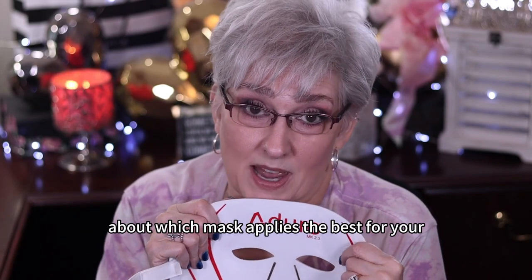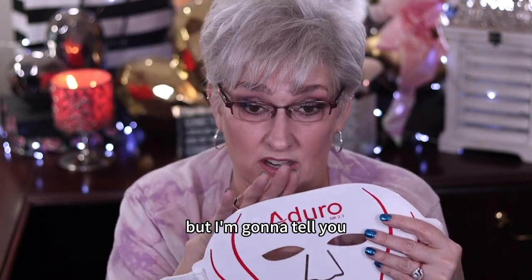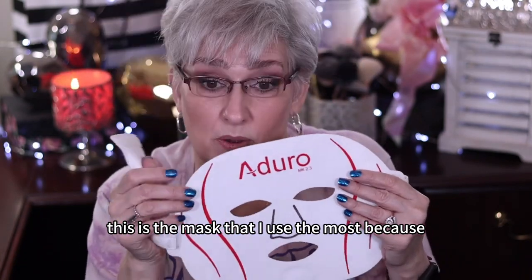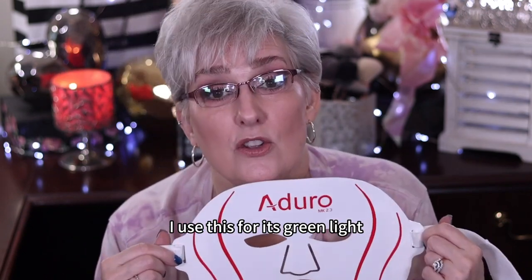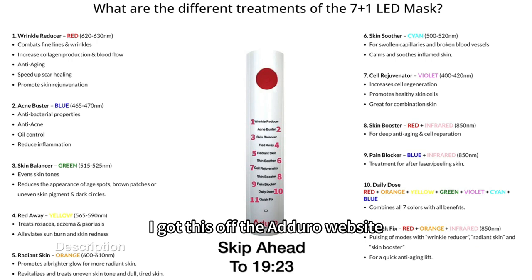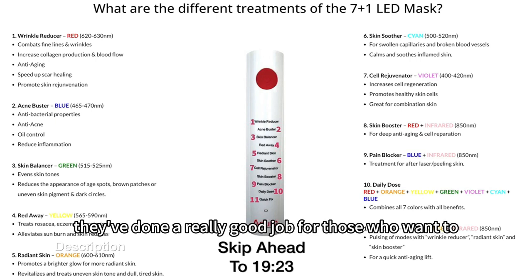You're going to have to make your own decision about which mask applies best for your situation. But I'm going to tell you, because I know you're going to ask me — this is the mask that I use the most, because I am concerned about the whole hyperpigmentation thing. I use this for its green light. I got this info off the Adoro website, and they've done a really good job for those who want to learn.